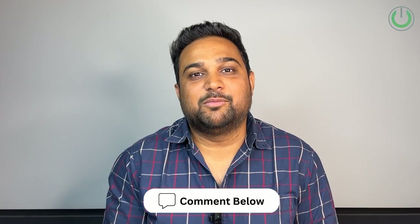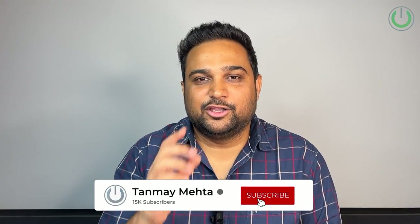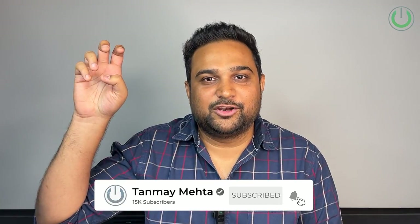If you have either of these two soundbars or have compared them with some other soundbars, let me know in the comment section below. That's it from my end — I'm Tanma Mehta, your home cinema consultant. See you again in our next video, thank you so much.